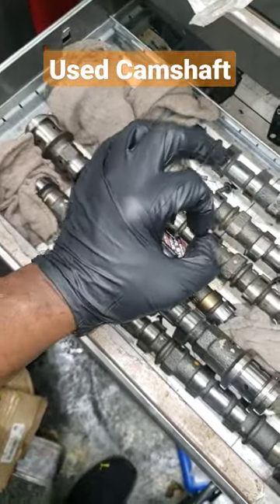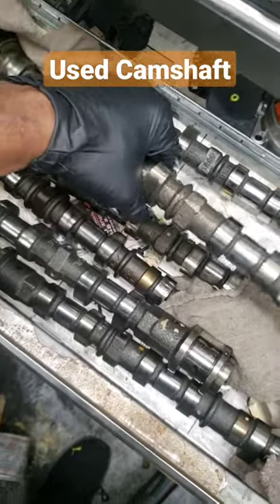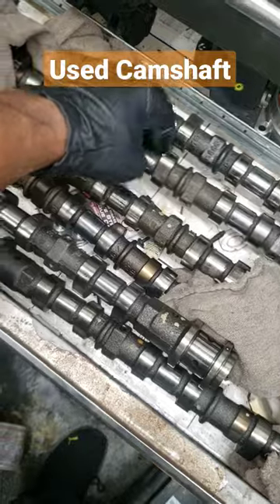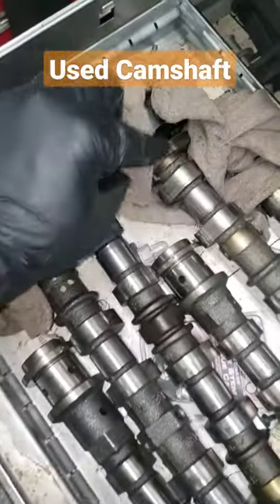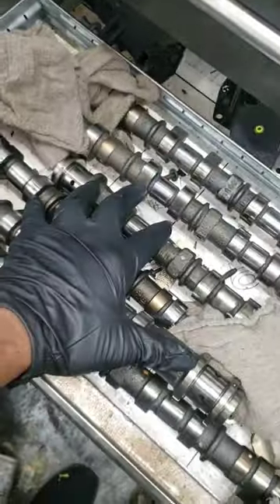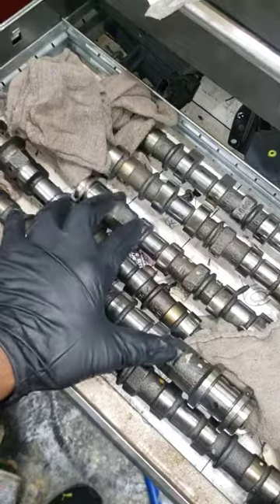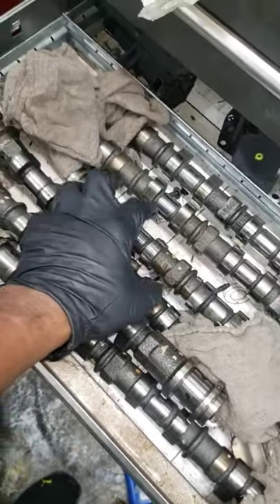replace rocker arms that have broken and possibly ruined one camshaft — but guys, there's no reason to replace all the camshafts. Remember what I told you: if these are not damaged, there's nothing wrong with them. If these tone wheels are not loose, there's no reason to replace them. Replacing camshafts is not going to make your car run better.